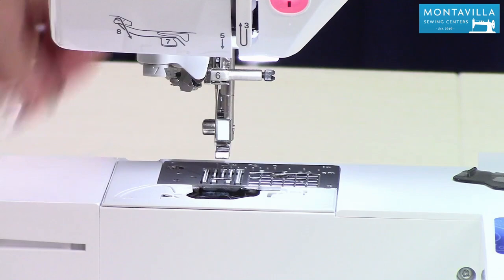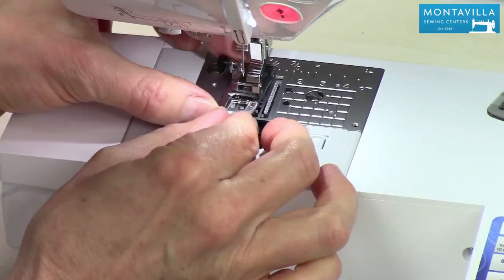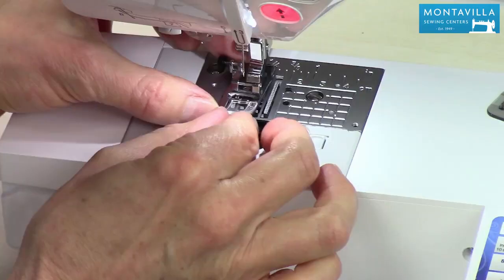Never just finger tight, because if you only tighten it with your fingers, it could vibrate loose and drop out — I've actually seen that happen. Next, we want to put the presser foot back on. The way to do that is match up the stitch hole in the presser foot with the stitch hole in the needle plate. Lower your presser lever and there you go — it's back together. Maintenance on this machine is fairly quick and easy, something that you should do regularly.